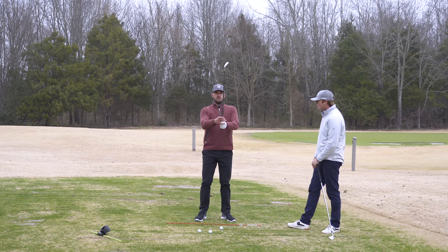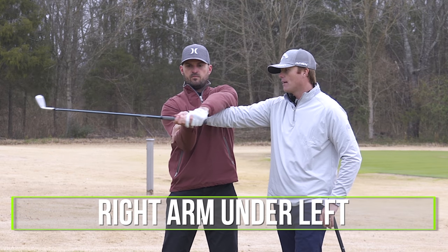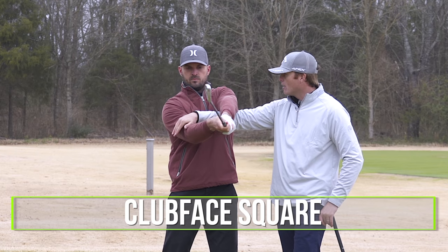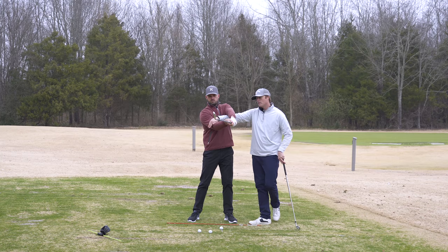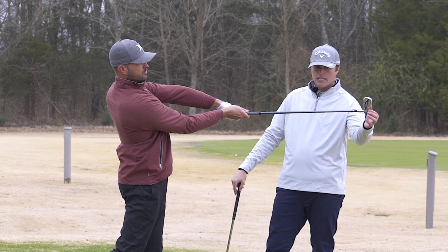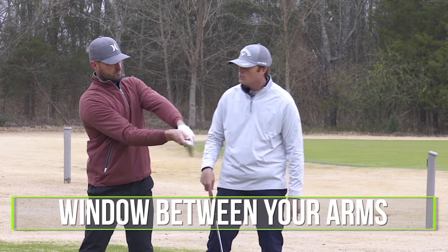Let's get up to that eye level. As you take it back, I'm going to keep your right arm underneath your left and release that. As you notice, the club is never really passing your hands — the club face is squaring. Then release and hold, and as you rotate you'll notice the club kind of matches your spine angle. The club head is outside your hands, and from face on you'll see this window between your arms.